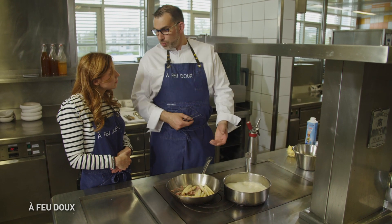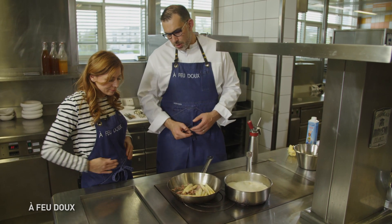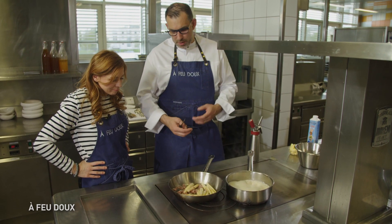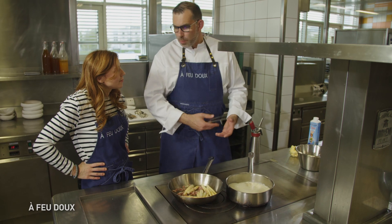À la maison, on prépare en avance : on épluche ses asperges, la pancetta c'est très simple, et après on rôtit tout doucement. Le but, c'est d'avoir à la maison quelque chose d'assez simple à réaliser, sans passer 5 heures en cuisine.